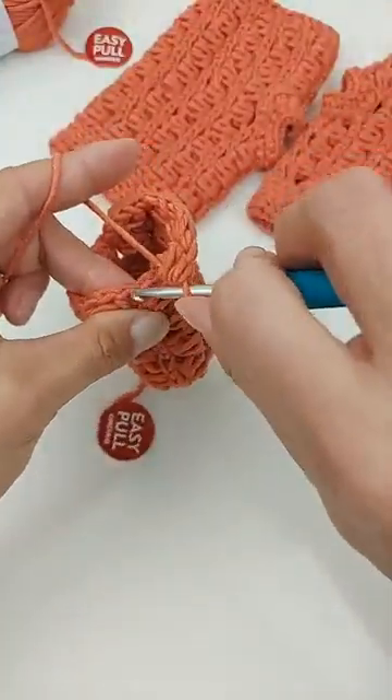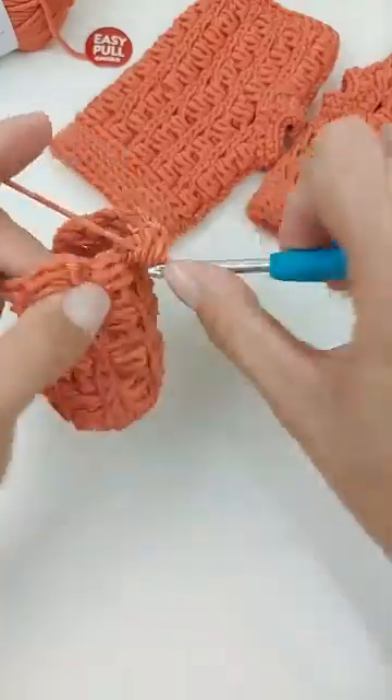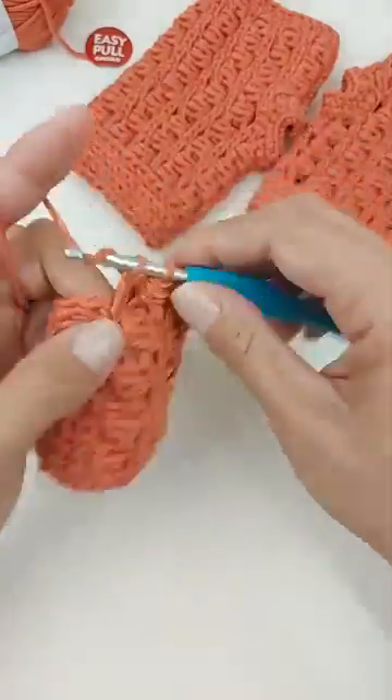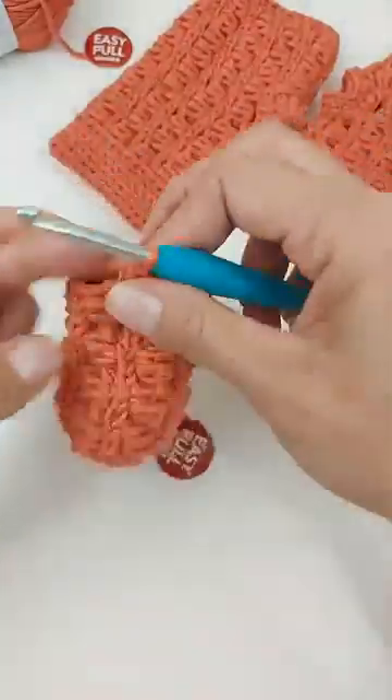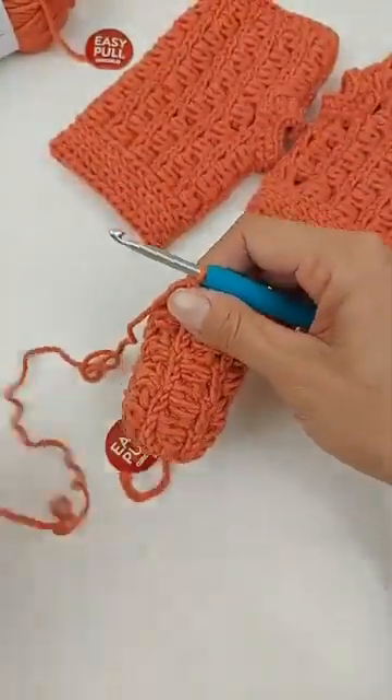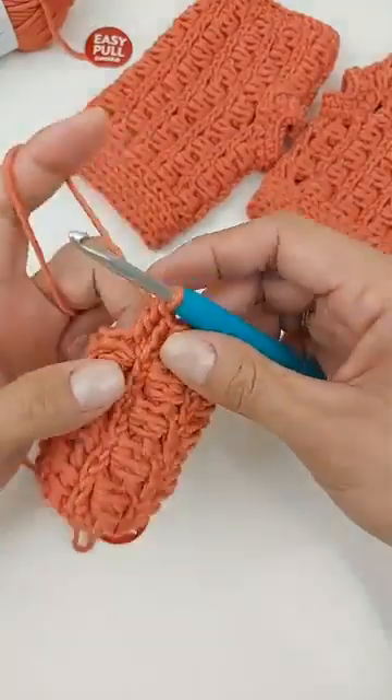Muito facinho de fazer esse ponto! Esse ponto fica bonito desse lado e do avesso também — já vou mostrar pra vocês como fica bonito do avesso.